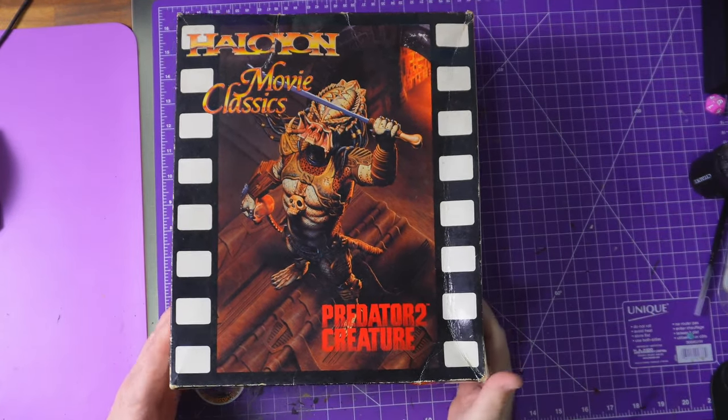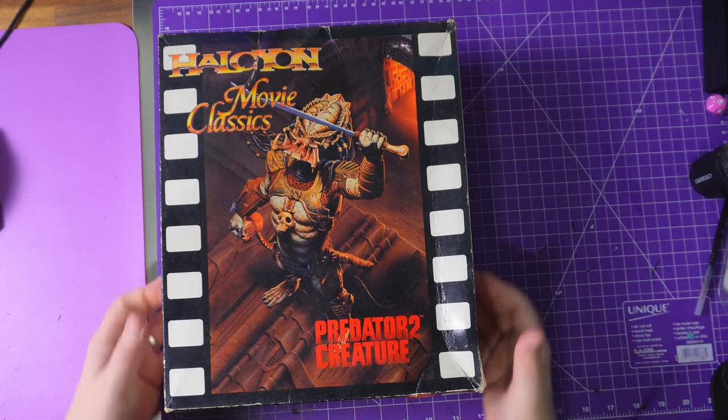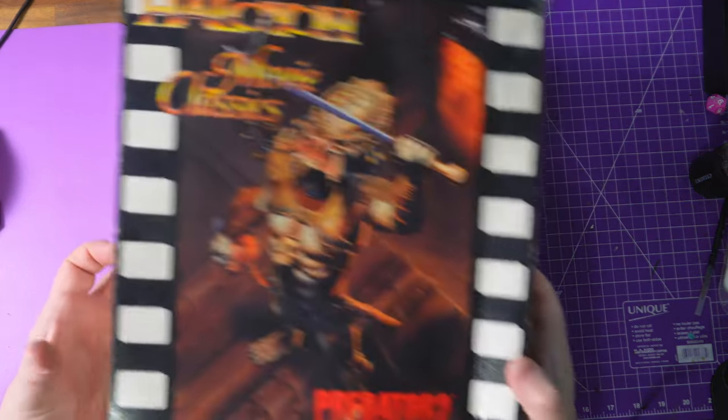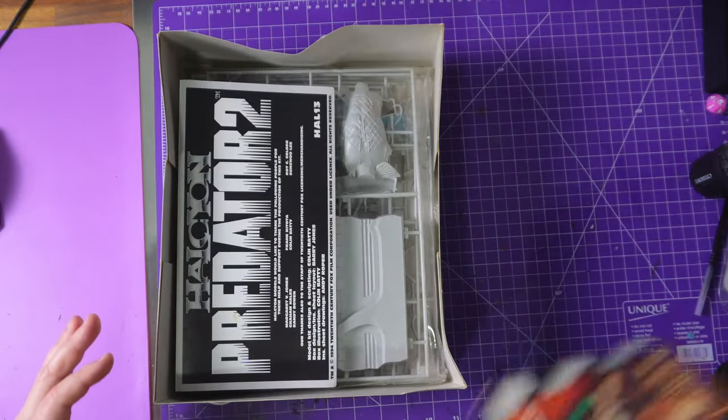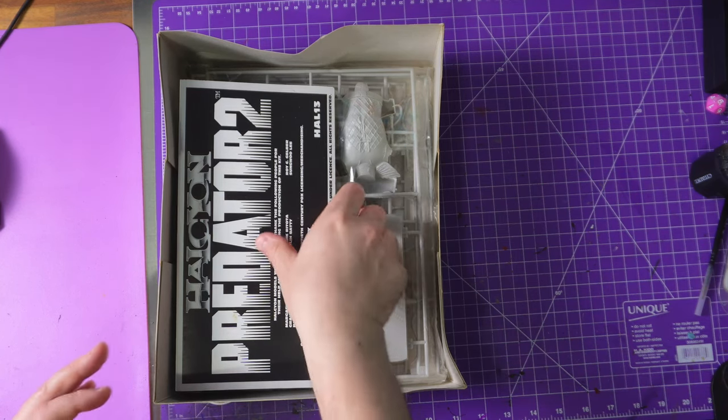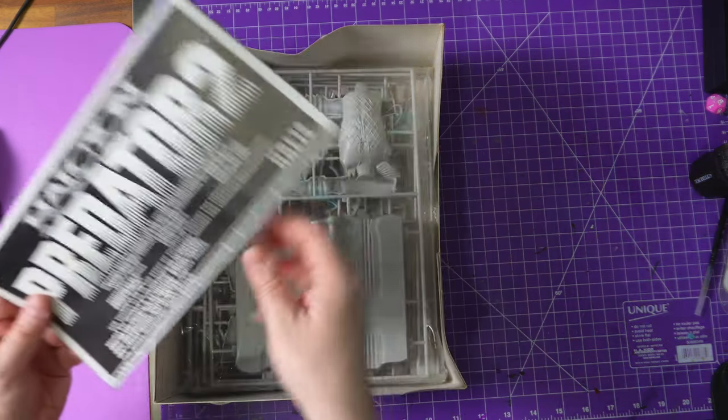As they call it, 'the creature.' I am so happy — I would be happy purely for the box to display, and you're going to see this box on display quite a lot when I start doing headshots again. But inside the kit, it's just... it's all here.